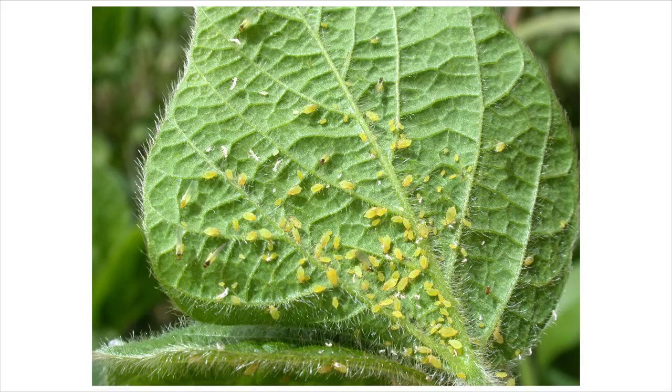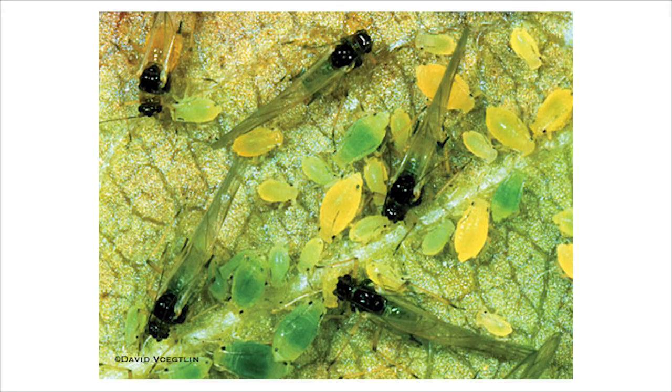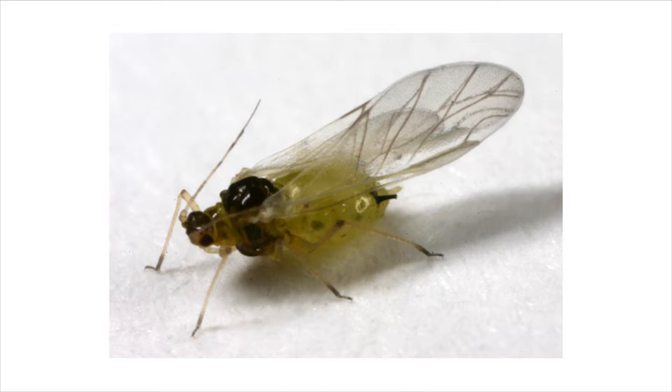Aphids are also starting to be present in the geography with reports of 20 to 30 aphids per plant. Soybean aphids are light green to pale yellowish in color. Winged aphids have a shiny black head with a dark green abdomen and are the only aphid to colonize soybeans. Soybean aphid infestation usually starts with the youngest trifoliate leaves and upper stems.